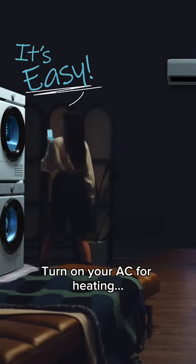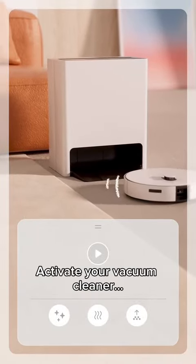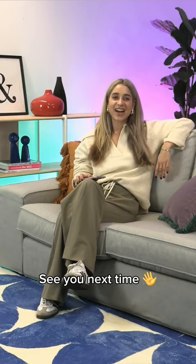Turn on your AC for heating? Done. Activate your vacuum cleaner? Done. Stay tuned for more Smart Fridays and let Samsung transform your home life. See you next time.